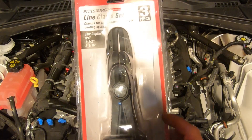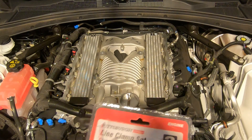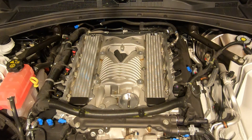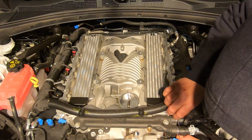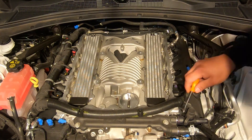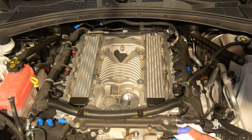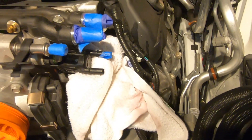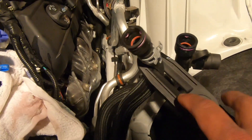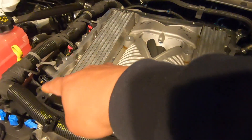We got back from Harbor Freight and picked up this line clamp set to clamp these rubber hoses that we're going to remove right now. We slipped them on with some tape - it's still leaking a little bit but there's nothing we can do about that. We used the clamps on the hoses, so now we're going to remove all the 10 millimeters on the sides.